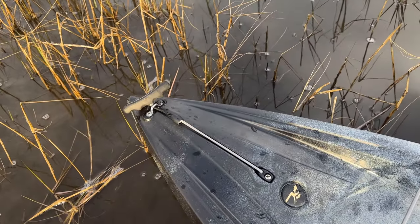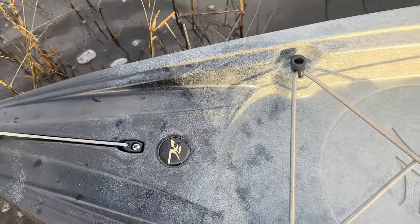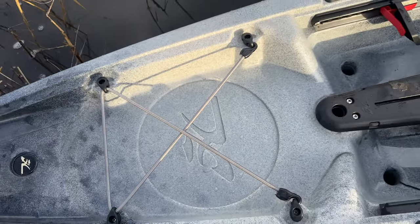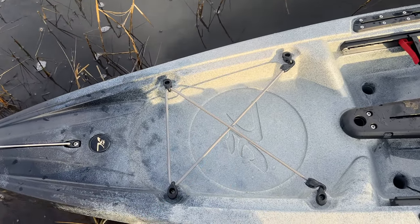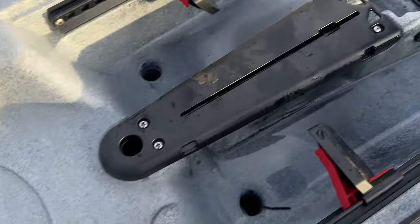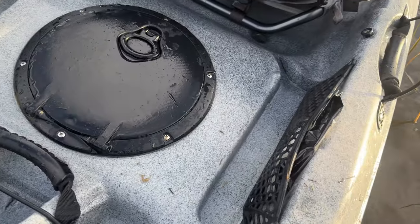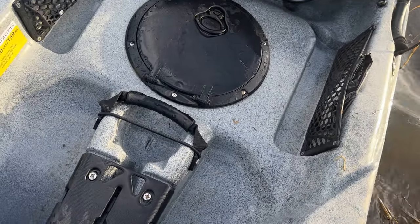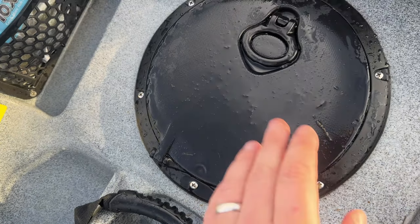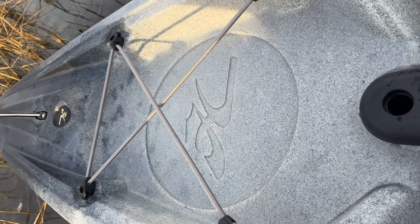I'm going to bring you guys over here and show you all the features. We'll start up here at the bow. You do have a carrying handle — it's got a little bit of stretch to it, really nice for dragging. Right here you've got a little tank well bungee to store some gear, maybe a small cooler, jacket, dry bag. You also have this spot that you can cut out and add a circle hatch, or maybe a rectangular hatch, and then move this hatch to the bow to give yourself a little bit of in-hull storage.